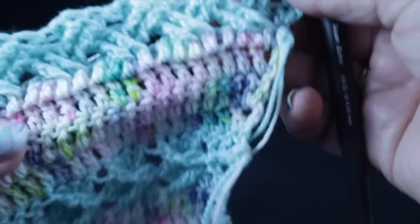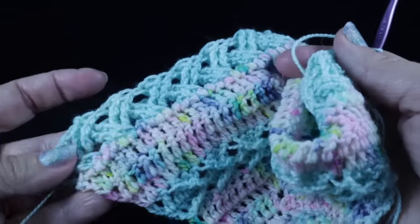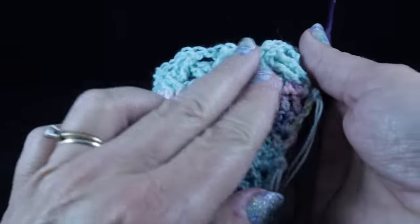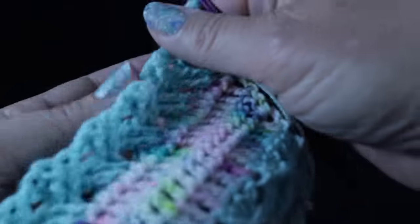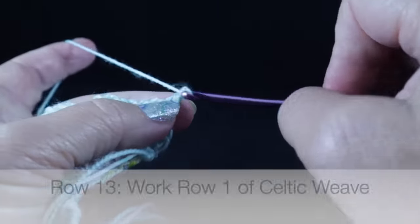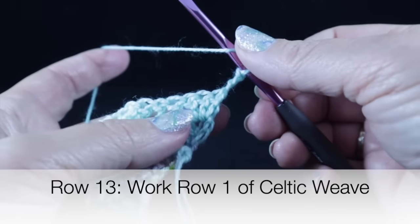At the end of this row, the next two stitches are going to be back post trebles without skipping any stitches. Then work a double crochet in that next double crochet and two more double crochets in the turning chain. Let's turn and see what we have. You can see a lot of nice, lovely texture being added in, and I really like the way this color stands out against the multicolor. Now we're ready to chain three and work another round of Celtic weave.